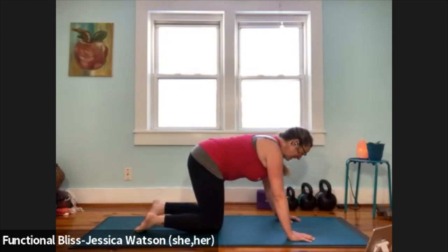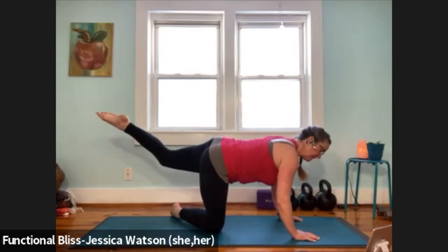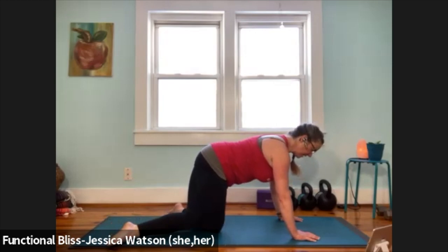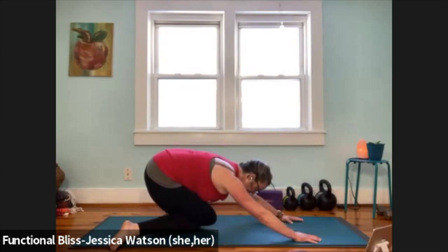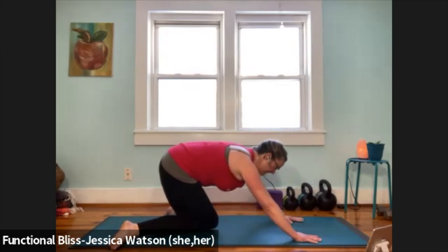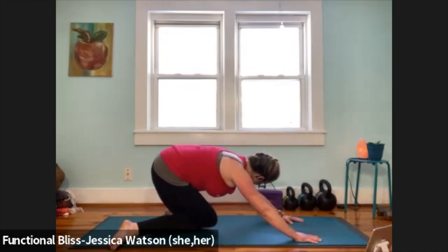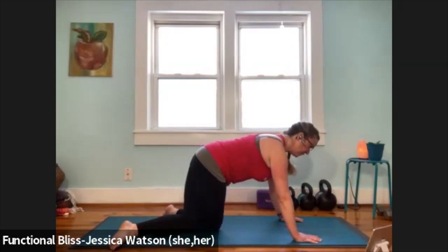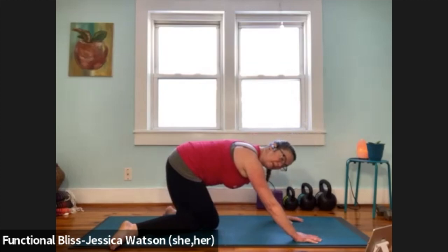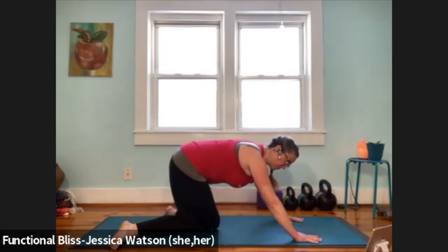Now we're going to take it to the other side. Left leg is going to extend out nice and long, right toes reach over to the left side of the mat, tuck your left knee behind the right — knees are stacked, toes pointing in opposite directions. Head in a neutral position, pull your butt back toward your heels. Come forward into tabletop. Turn your head to the left as you pull your butt back toward your heels. Come forward, bring your head back to neutral. Turn your head to the right as you pull your butt back toward your heels. Come forward, bring your head into a neutral position.